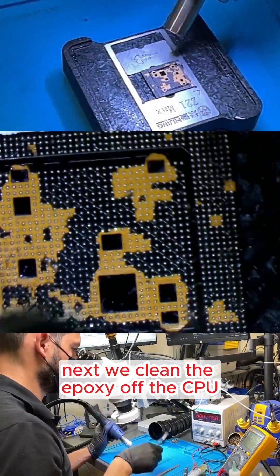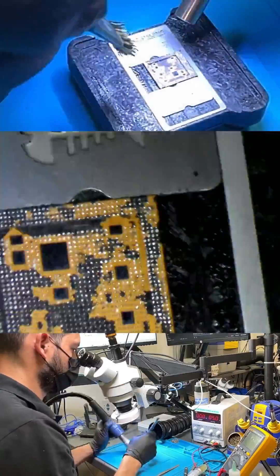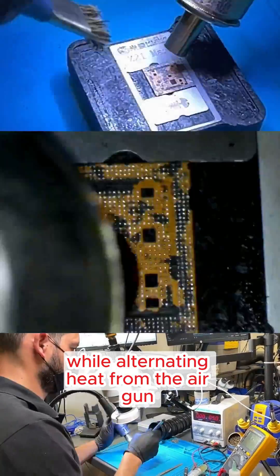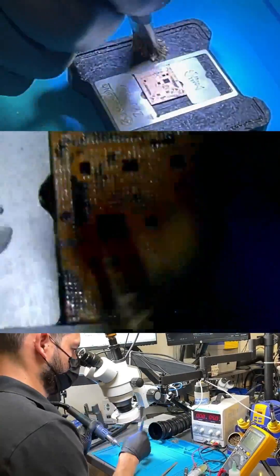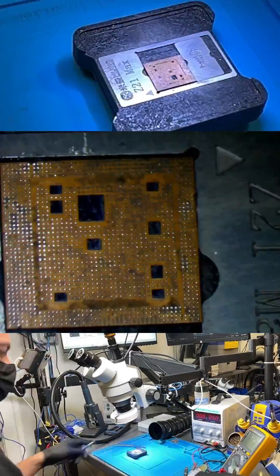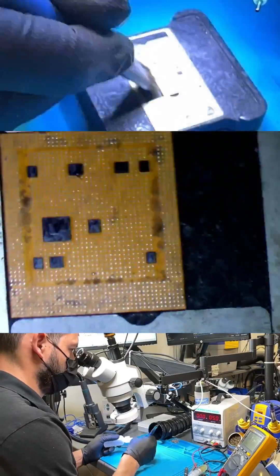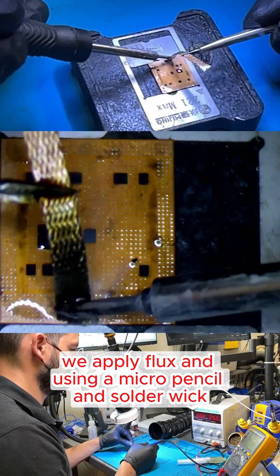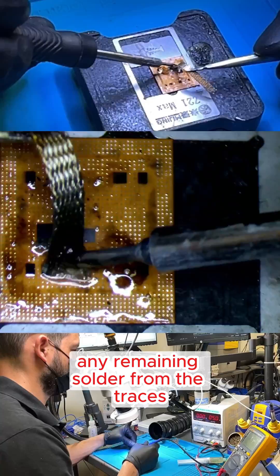Next, we clean the epoxy off the CPU. We secure the CPU in a holder, apply heat, and use a brush to clean it while alternating heat from the air gun. After that, we clean the CPU with alcohol. Then we apply flux, and using a micro-pencil and solder wick, we carefully remove any remaining solder from the traces.